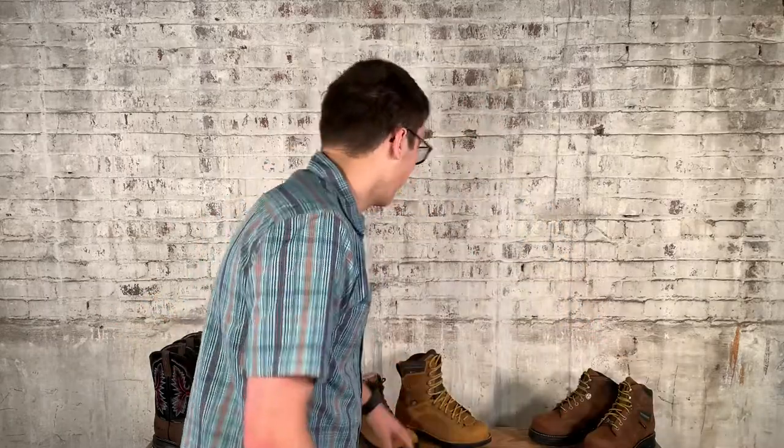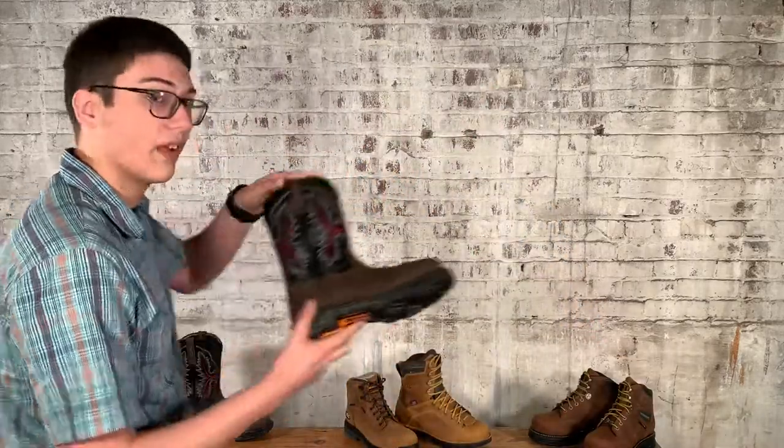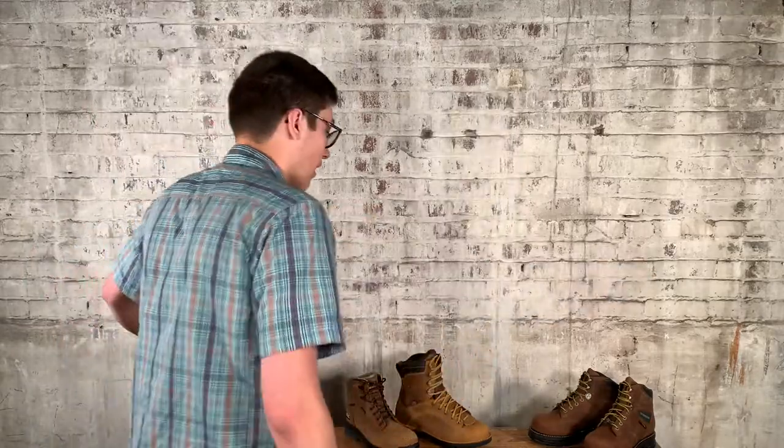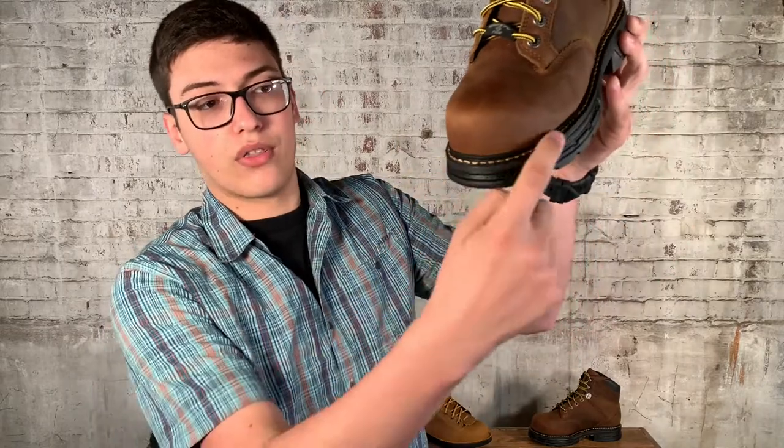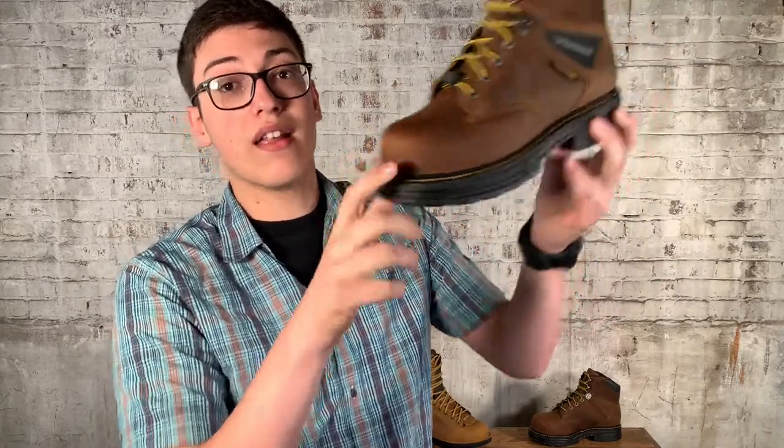The next way to make a boot — and I have a couple of different examples, a Klon and also a lace-up — is called a Goodyear welt. This actually has a little welt board through here and they stitch the leather and the sole through a welt board. So it's going to be really durable, but the problem is they're going to be a little bit stiffer to start with. They do break in, but if you're looking for a quicker process, it might not be the boot for you.